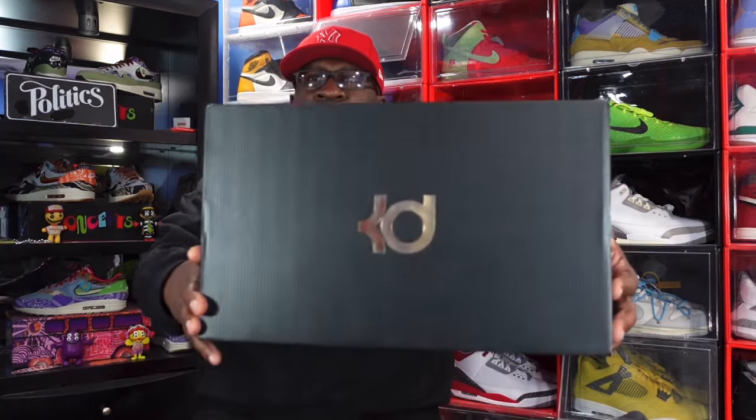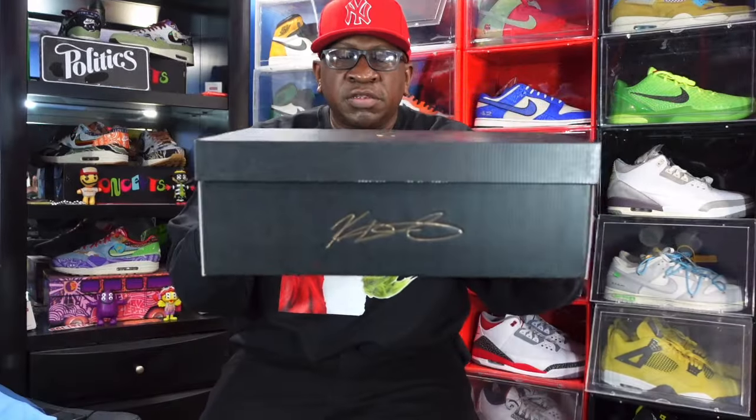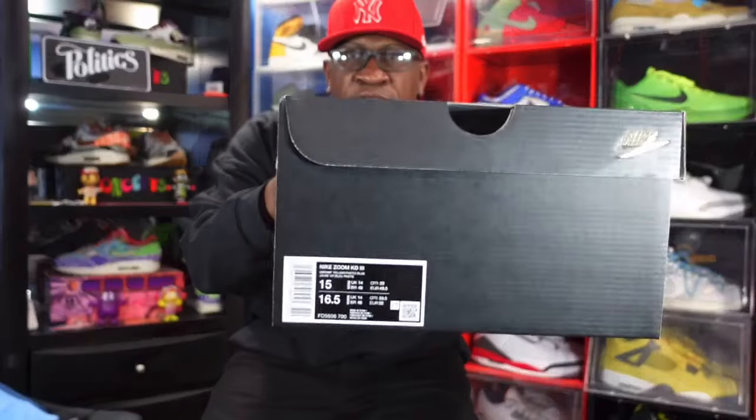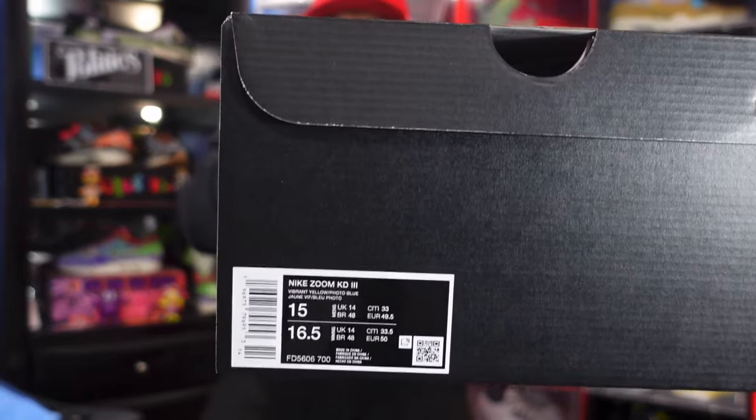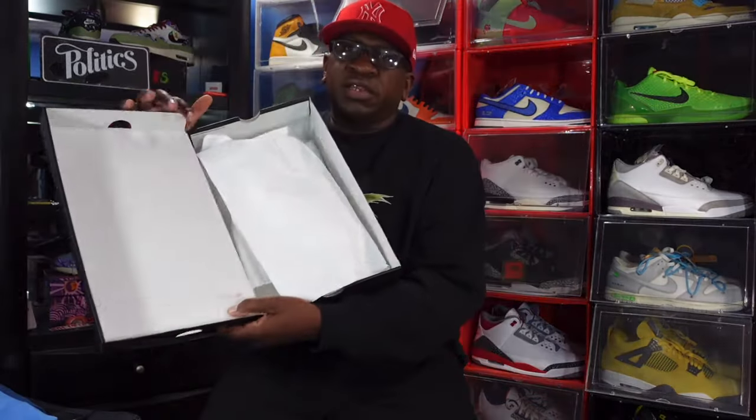This sneaker is one of my favorites to release this year. It first came to us back in 2010, and Nike Jordan Brand decided to bring it back 13 years later. Here's the box — you can see the KD logo and KD signature on the side. The box label reads Nike Zoom KD 3, colorway is Vibrant Yellow and Photo Blue, retail price is $130 US dollars.